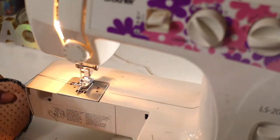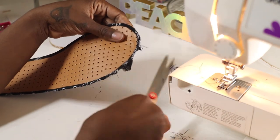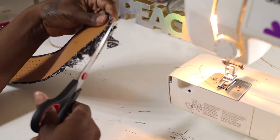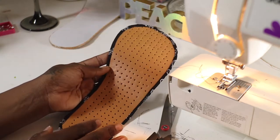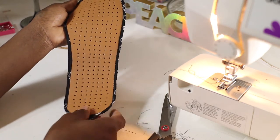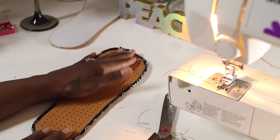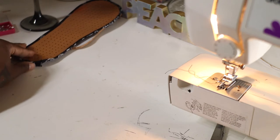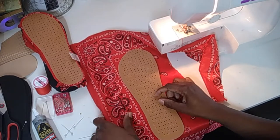There you go — that's all finished. When you cut the fabric, make sure you're not cutting too much; you want at least a half inch of fabric left. That's what it looks like: nice and super clean. We're going to set that to the side and do the same thing for the other foot, using the leftover bandana fabric.